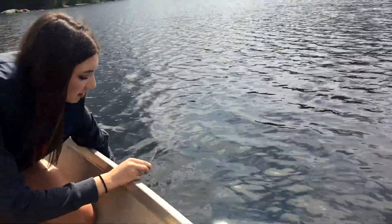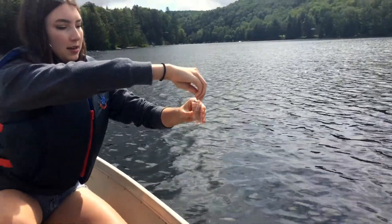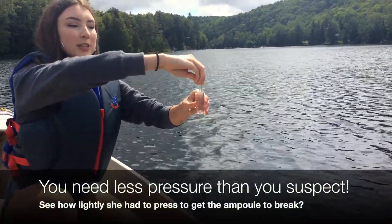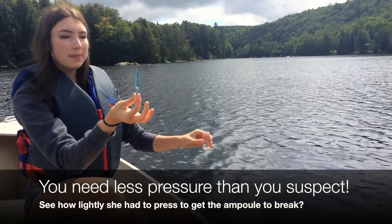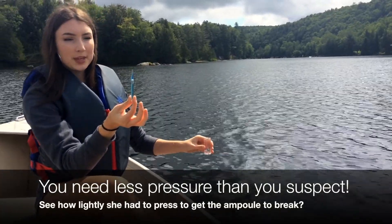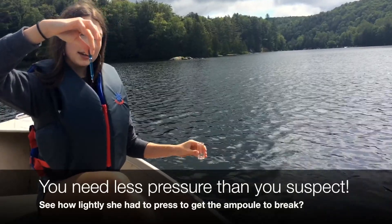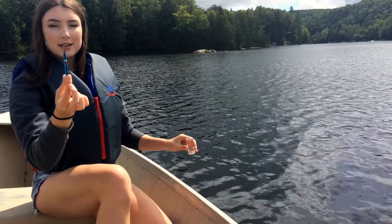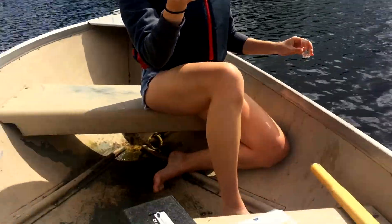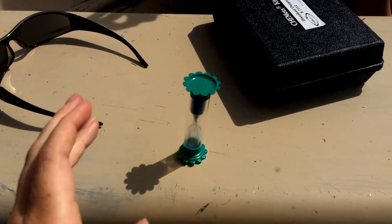I scoop down as far as I can safely reach. Since the ampoule is vacuum sealed, once the glass breaks, water will be pulled up into the sample tube. And now I invert it twice to thoroughly mix everything together, and as soon as the last inversion is done, that is when we start the timer. And now we wait two minutes.